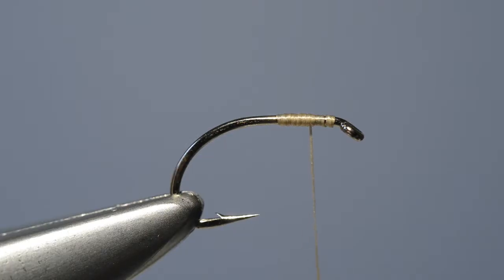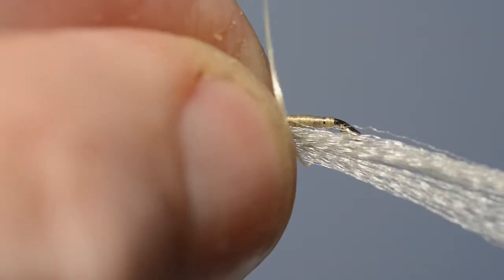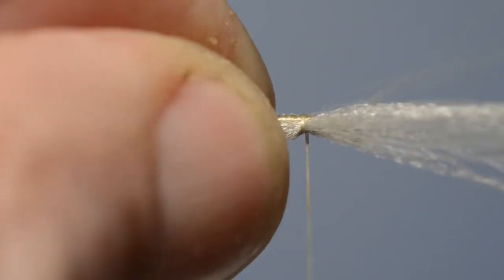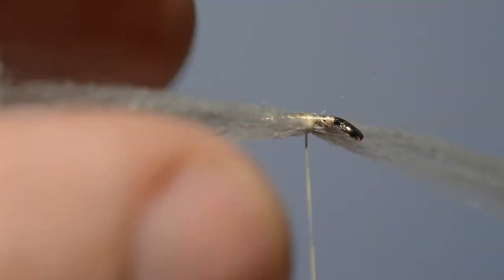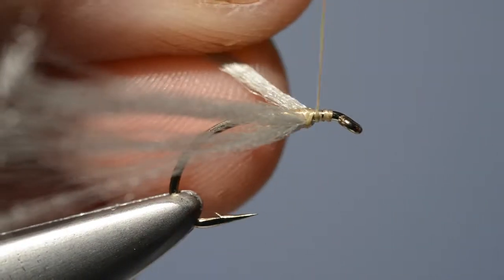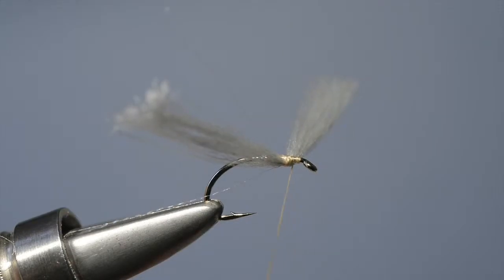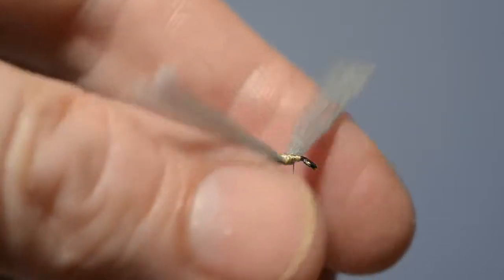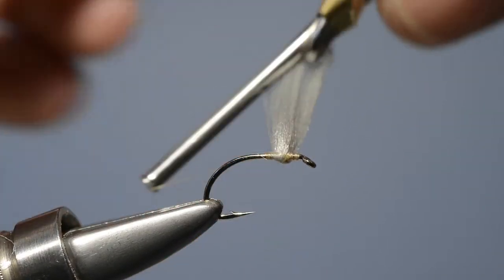Having prepared the wing, we offer it up to the hook and then catch it in under the shank with a turn or two of thread. Bring one end back under the shank and then add a couple of turns to lock it in place. With the Aero Wing positioned under the shank we then have to fix it in place with turns of thread.